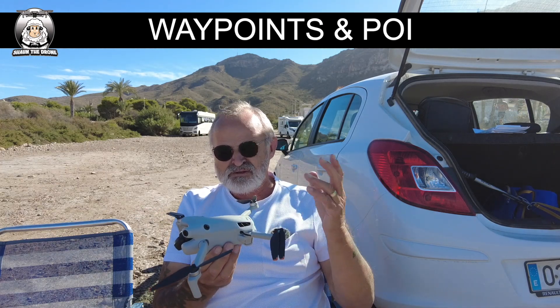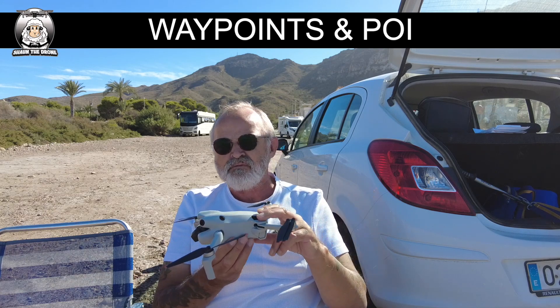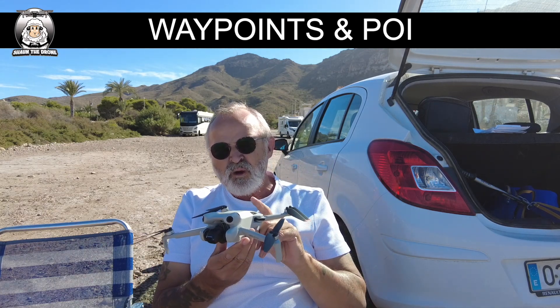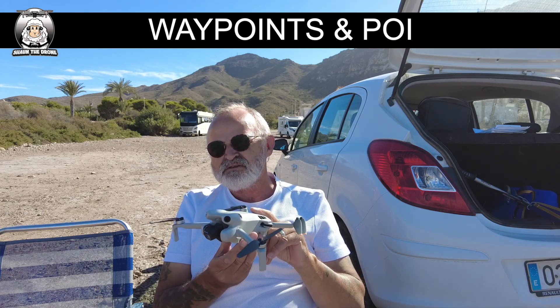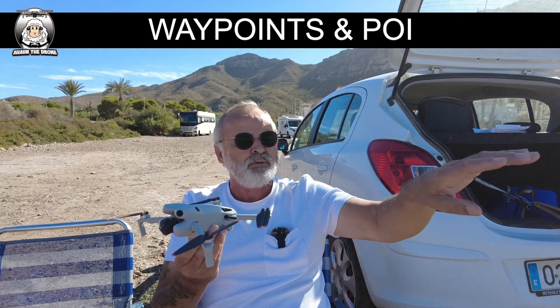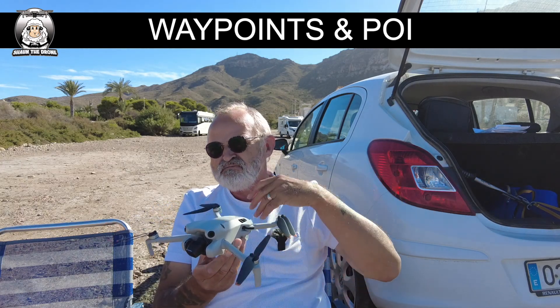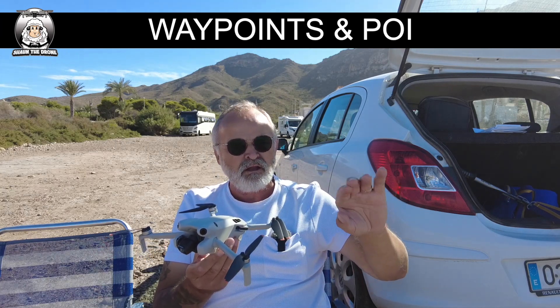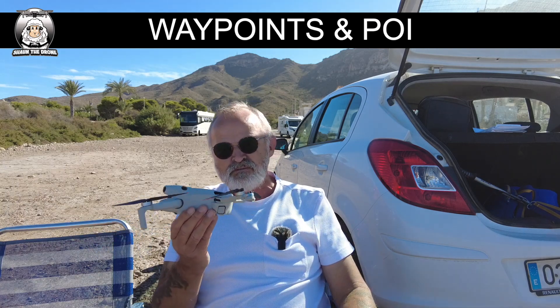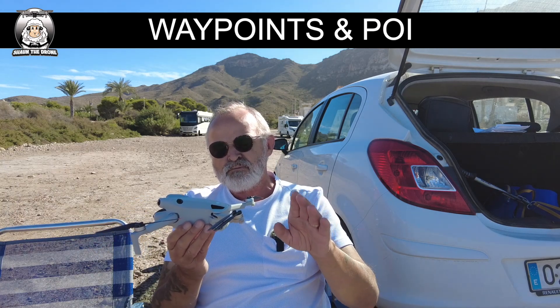The bigger drones like the Air 3 have all-round avoidance, which is why they got waypoints. I think waypoints has a purpose, especially for people like me who do demos - I can set up a waypoint mission and show how filters look and other things. With all that said, you need to get the drone up in the air first.